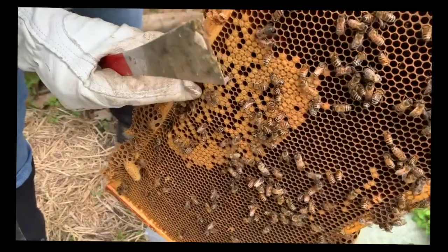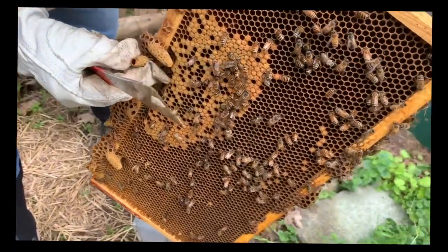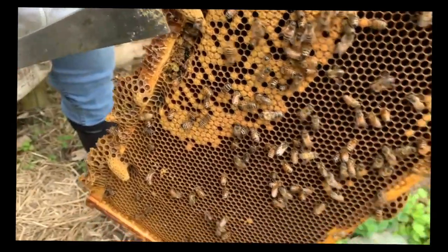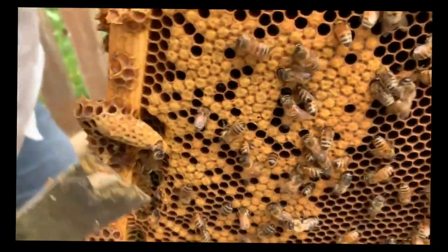We can see this queen cell is empty. This hive is so... Oh look! An emerging queen, right here.